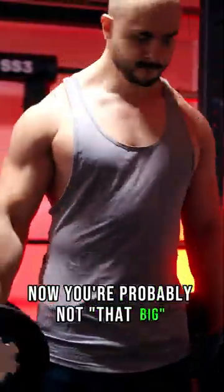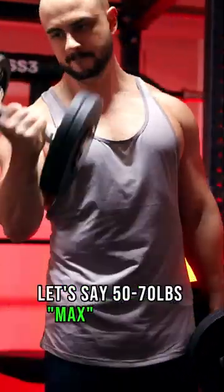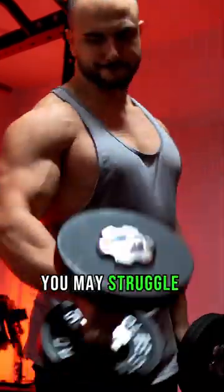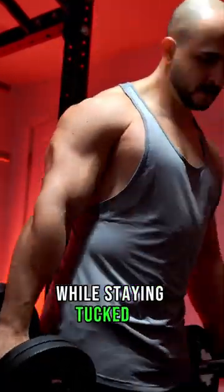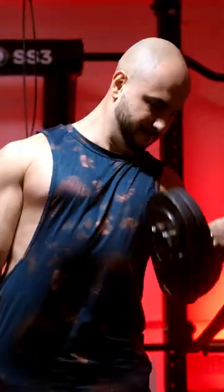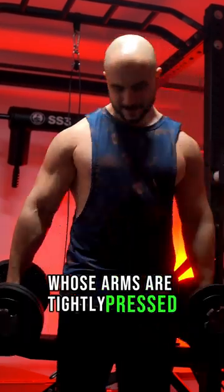Now, you're probably not that big, but naturals could build sweeping lats and curl respectable numbers — let's say 50 to 70 pounds each hand — which would pose problems. So if you're a wide boy, you may struggle to curl with vertical forearms while staying tucked in. This can cause golfer's elbow, hurt the wrists, or feel uncomfortable, because your natural carrying angle is not the same as a skinny novice whose arms are tightly pressed into his ribs.